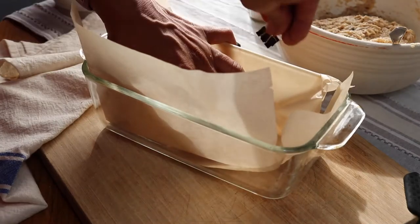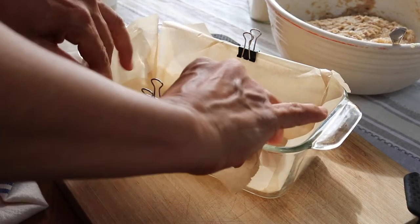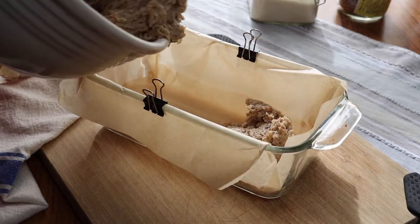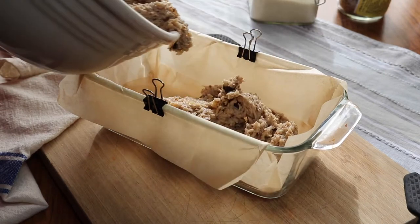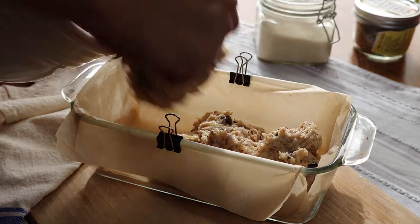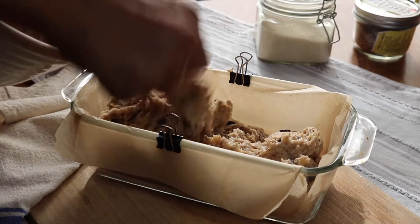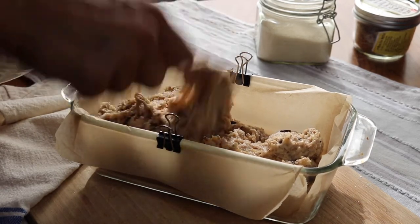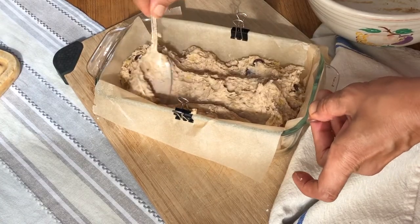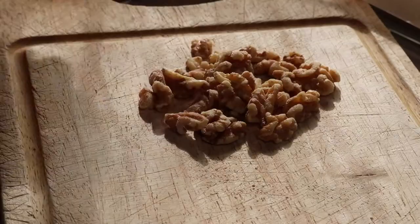I'll pour that into a bread pan which I am lining with parchment paper and using these metal clips to hold it — a little tip I learned from Martha Stewart. Alternatively, you could just grease your baking pan if you don't have parchment paper. Then I'm just adding the dough to the pan — I told you this was sticky — and spreading it out evenly so it will all bake nice and evenly in the oven.